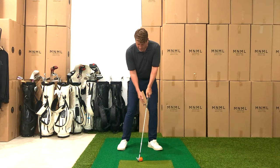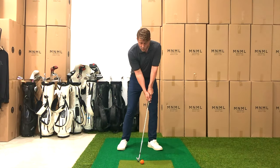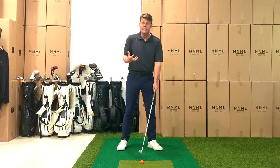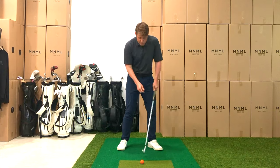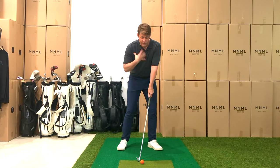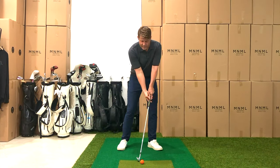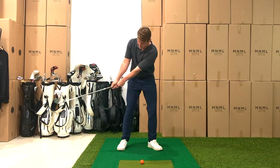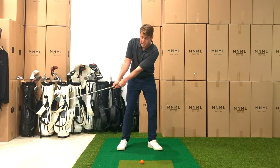Now I can get both hands on the club and I should feel like I'm in an athletic and balanced position — again with that trail side braced. We're going to turn back, and we're going to do this really well because we've got 30 days to dial this in. We're going to feel like our arms, the club, and our hands are all in a straight jacket and just turn our upper body so that the club head goes to about knee-high.